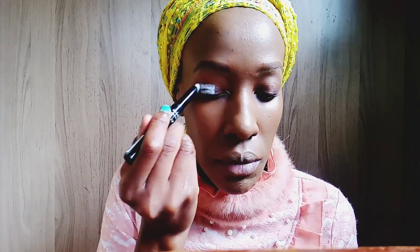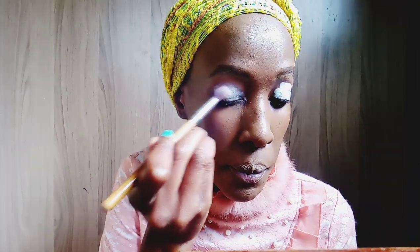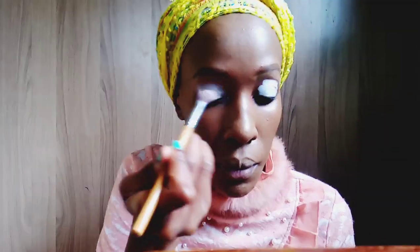Now I'm taking the Illegal HD primer in the color white — it's an eyeshadow primer — and I'm applying it all over my eyes. I'm also taking a brush to blend out that eyeshadow base until it has an even surface so that your eyeshadow doesn't crease.